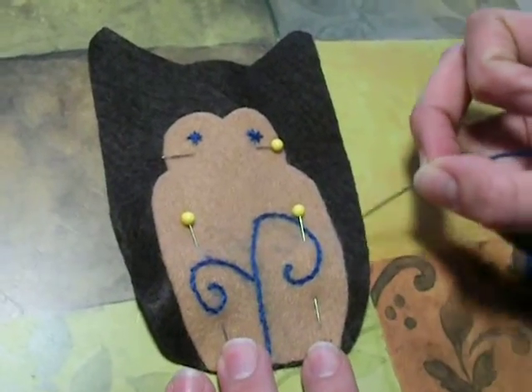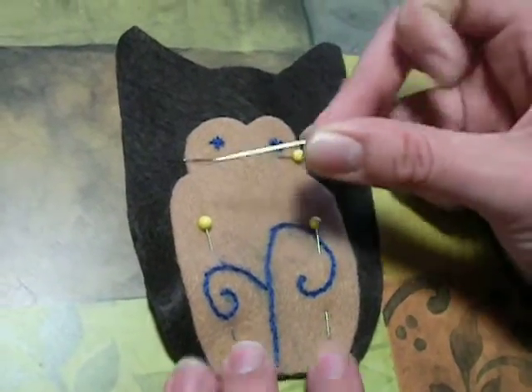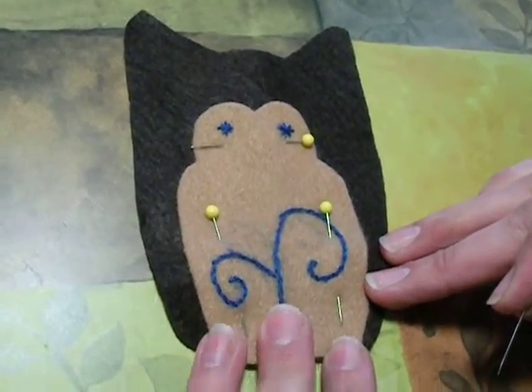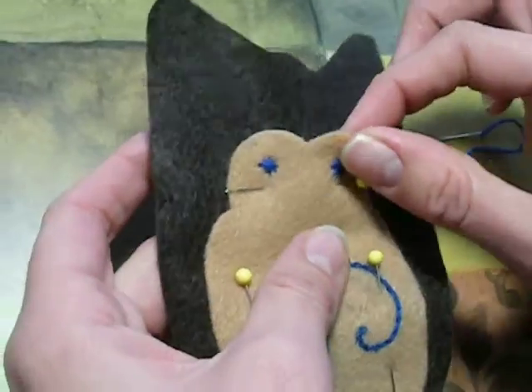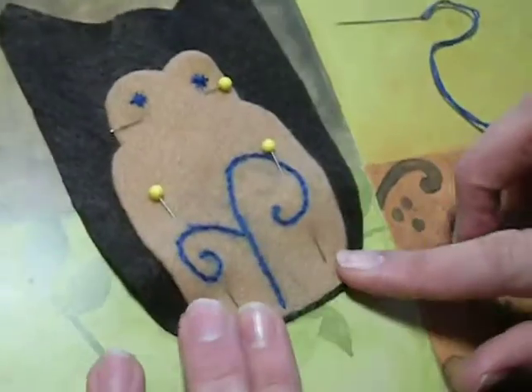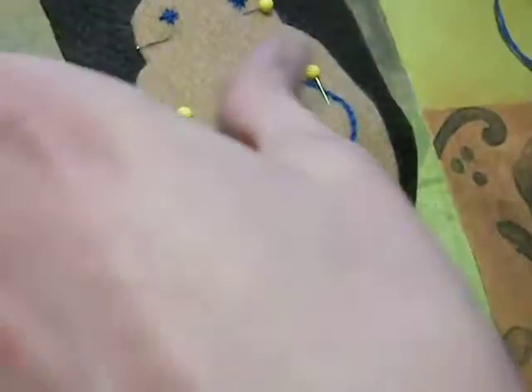So now we're going to blanket stitch around the lighter brown, and we're going to stitch that piece onto the darker brown piece of felt. I've just pinned the lighter piece to one of the darker pieces, and I've lined up the bottom and centered it on there.